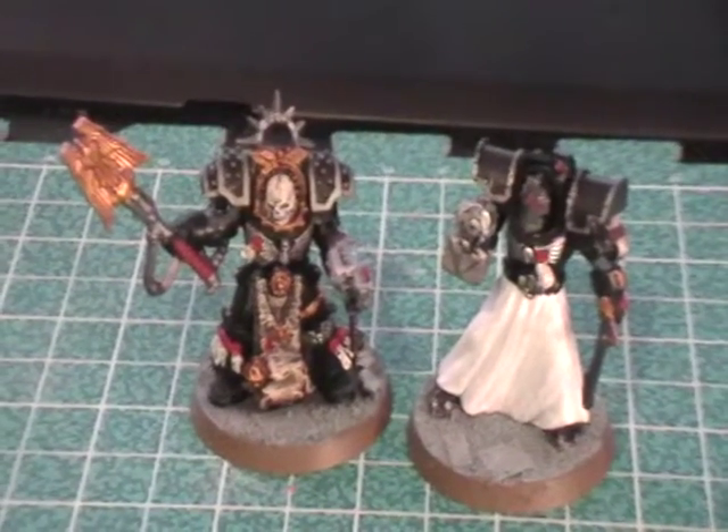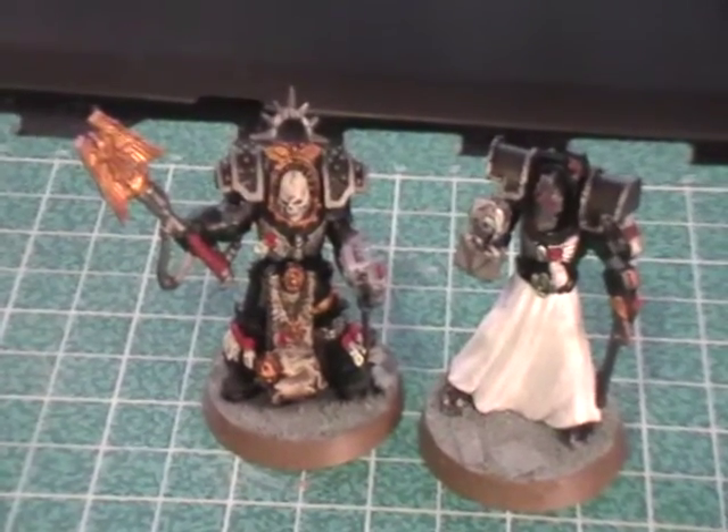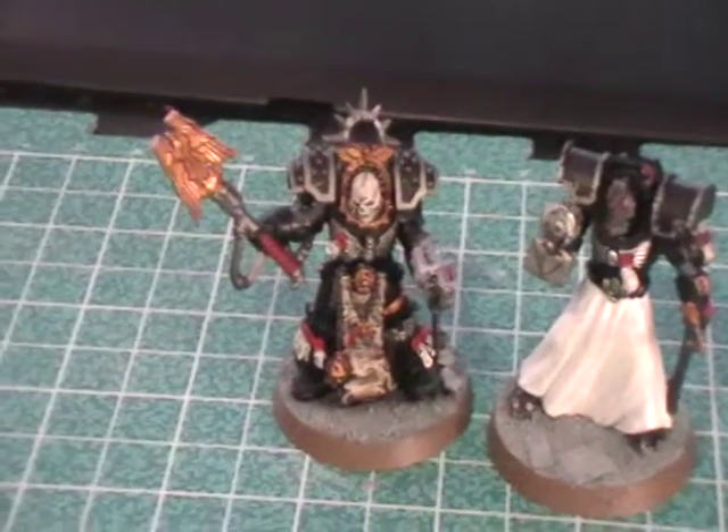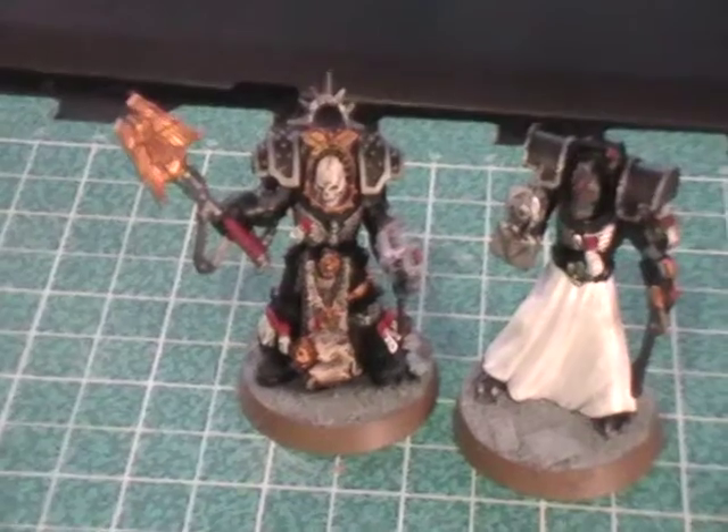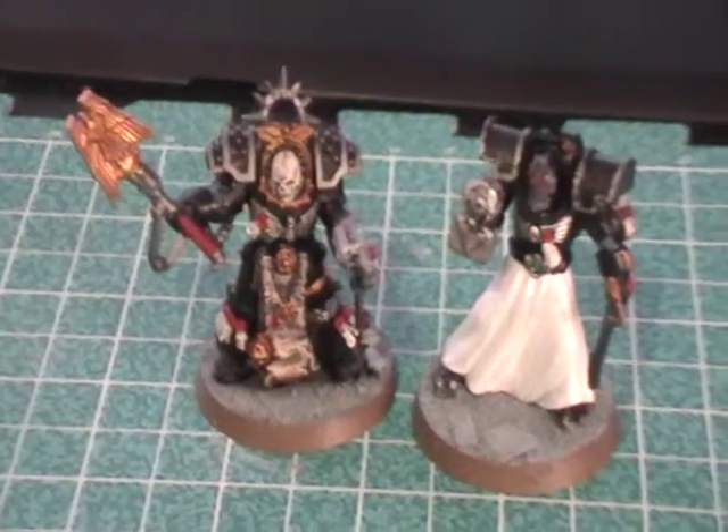Hey everybody, how's it going? This is a quick little update video. What we have here is my Pre-Heresy Dark Angel Terminators, which I refer to as Pre-Heresy Deathwing because it's quicker to say.